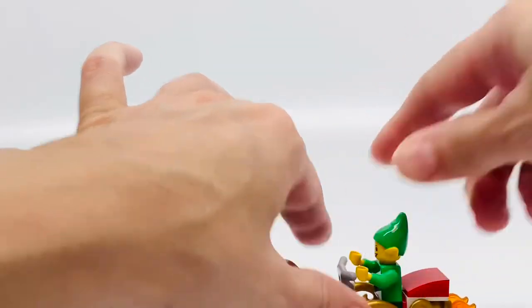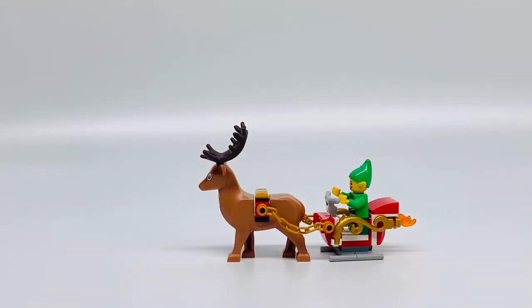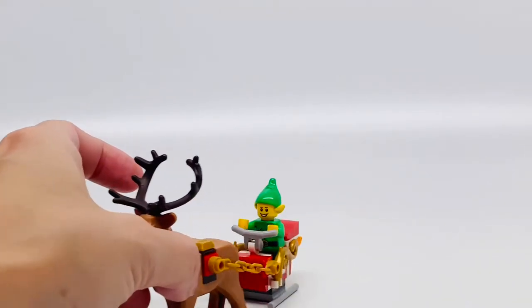This is such a great set. You can see the elf — how cute does he look? He looks so cute.